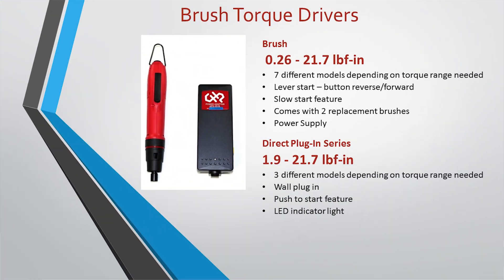Let's start with the brush series. In the brush series, we have a standard version and a direct plug-in version. For the standard version, the torque range goes from 0.26 to 21.7 inch pounds, with several different models available. The brush drivers also have a lever start to engage the action. The direct plug-in is a push-to-start — you push down to engage the action and it plugs directly into the wall, so no separate power supply is needed. The standard brush drivers do require a separate power supply.